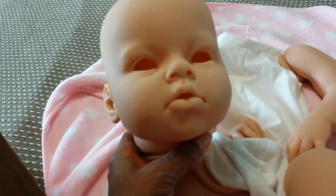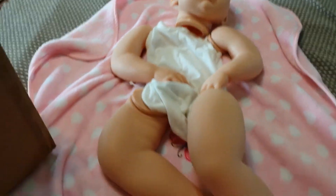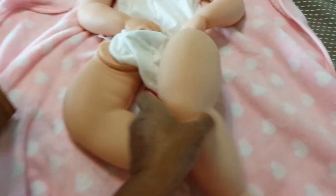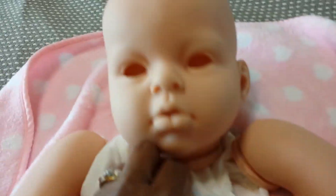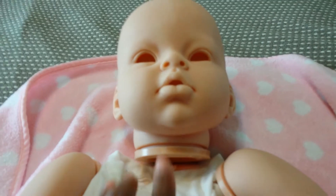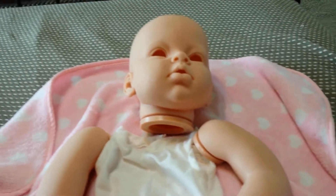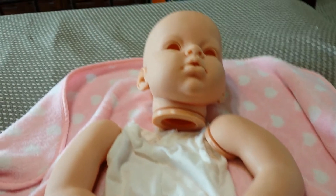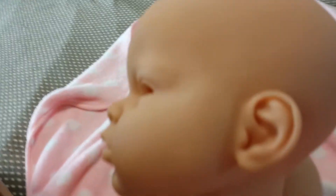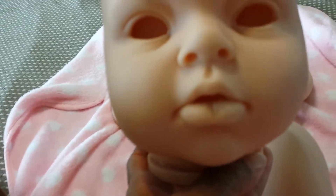Oh my goodness, this head is huge — look at her head! I'm going to be rooting forever. But she's cute as she can be. Oh wow, she is big — she is big. She's going to be adorable, but it's going to take me a whole year to root hair on this head. You can't really tell how big her head is on the video, but it's huge — maybe as big as a five-year-old's. Anyway, I love the lips.